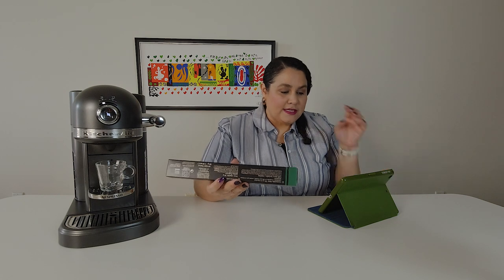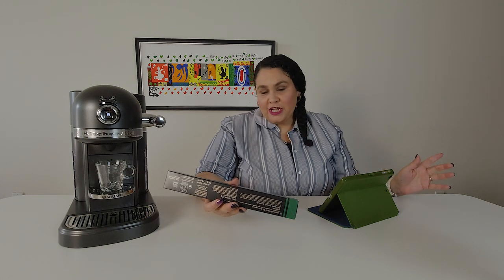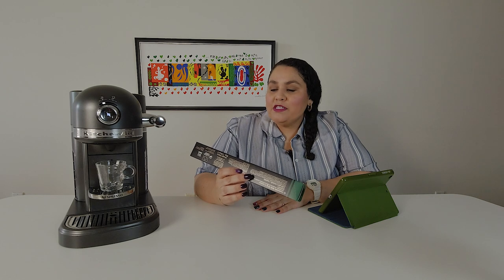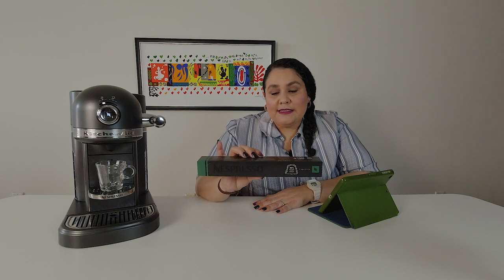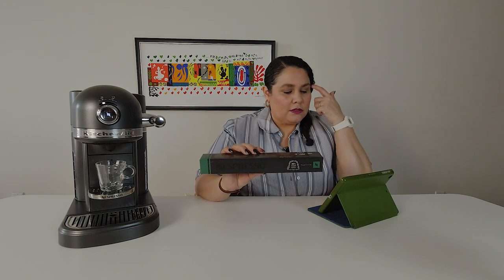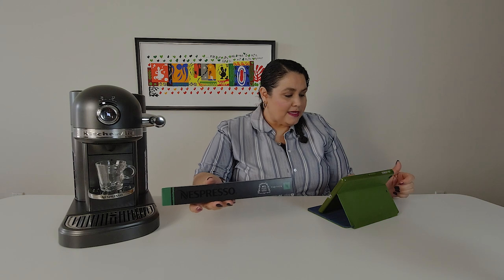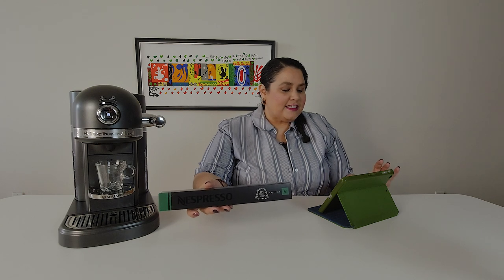Capricio is an espresso, intensity five, so it's 1.35 ounces. The aromatic profile is rich and distinctive. Aromatic notes are cereal. Now that I've had my Nespresso machine for almost about a year, I've noticed that the cereal note coffees have been some of my favorites — whenever I see that as the aromatic note, it really catches my attention. This one is $7, so it's one of the less expensive ones. It says it is a balanced bouquet, light acidic, and very characteristic cereal note.